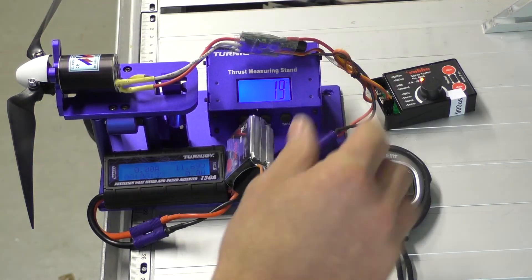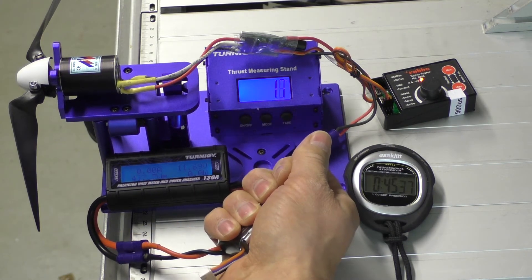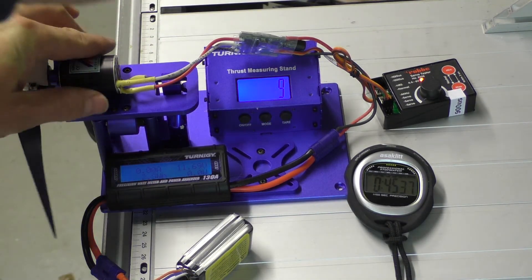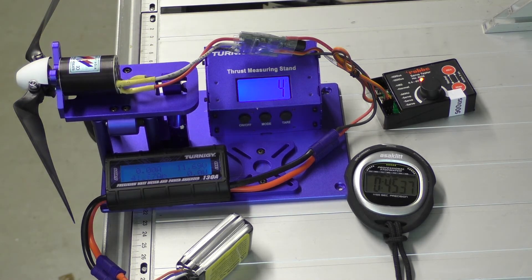After the run, the motor is very hot and the battery is warm. The mega motor is really hot at the moment.